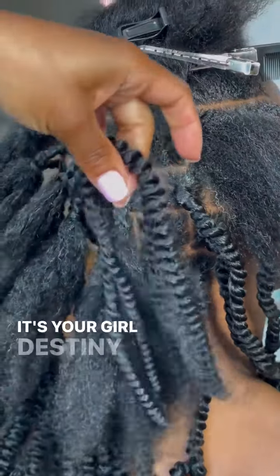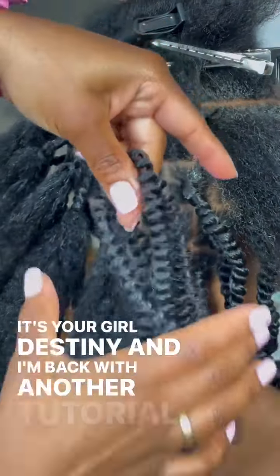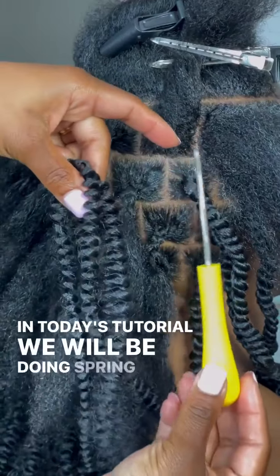Hey dolls! It's your girl Destiny and I'm back with another tutorial. In today's tutorial we will be doing spring twists.